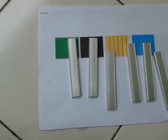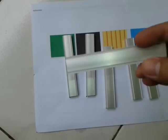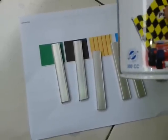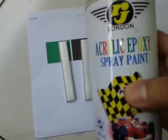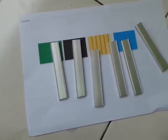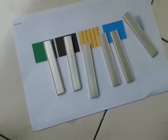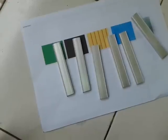I'm trying to spray this aluminum with clear coat. I use this acrylic epoxy spray paint, and give it a range of about 30 cm.